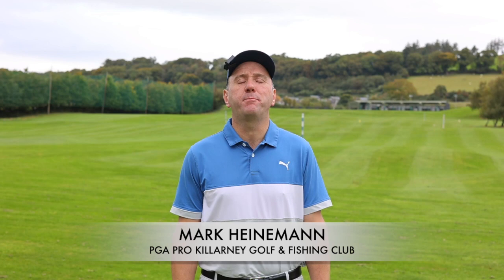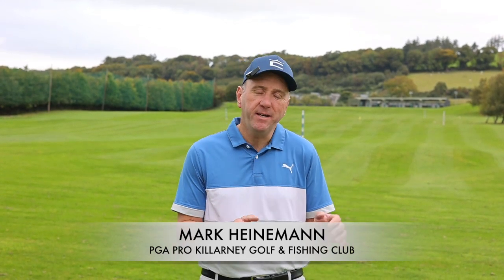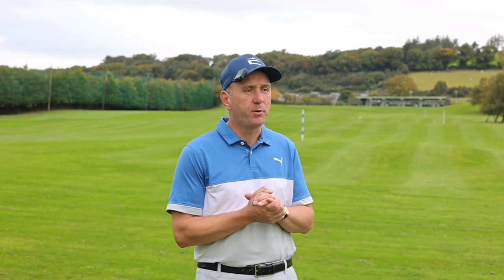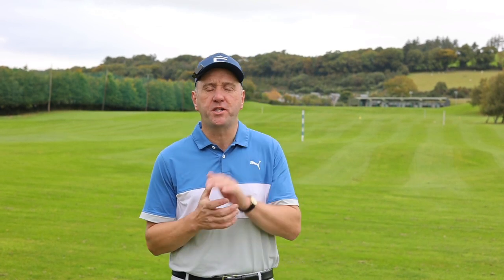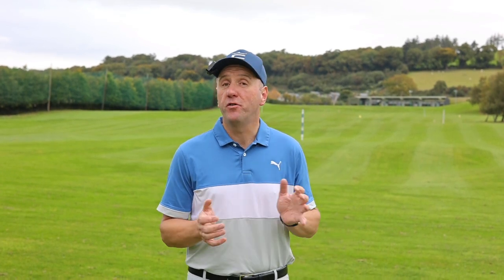Hi guys, Mark Heinemann here, head professional at Killarney Golf and Fishing Club. At the moment we're over at the academy, our great learning center here at Killarney Golf and Fishing Club, but in a few minutes we're going to head over onto our championship course, our Killeen course, and look at some trouble shots.